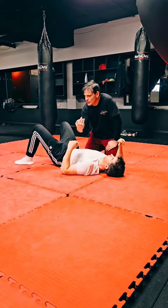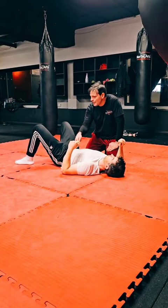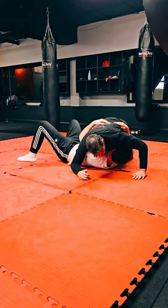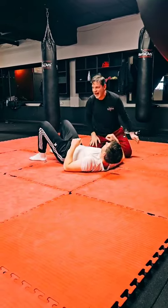Why underhook his arm? That's so important. You're inside and you have to underhook that arm. Why? Because his escape is — if he gets that arm, if he underhooks me with his arm and he turns onto his side, he's already out. Bang! He has my back and I don't end up in a good position at all.